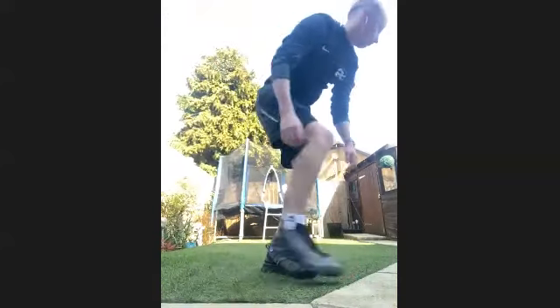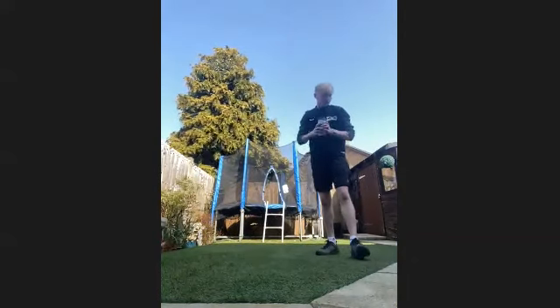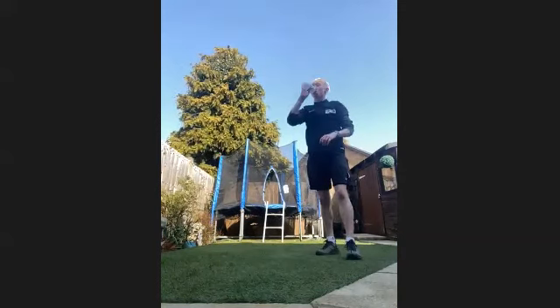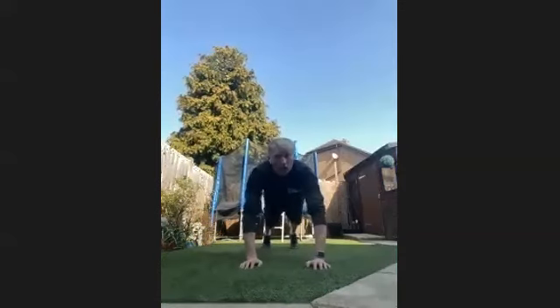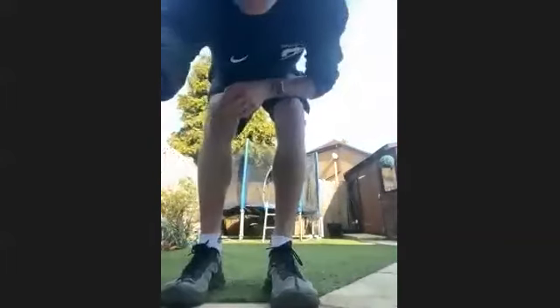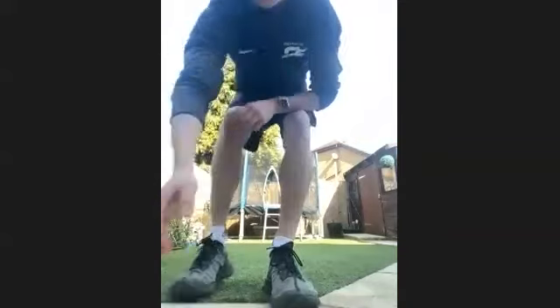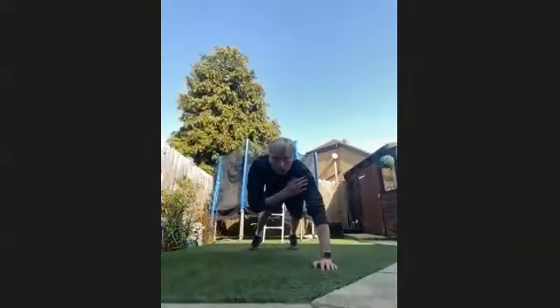Get fluids on board if you need it. Then we're going into the next core exercise — shoulder taps. Try not to sway to the side, try and keep it nice and still. We'll get going in five, four, three, two, one, let's get going. Shoulder tap, shoulder tap.